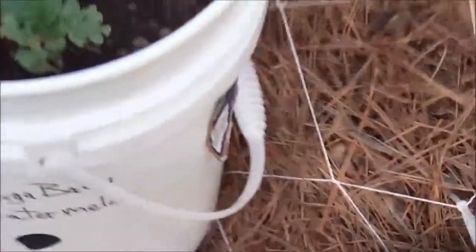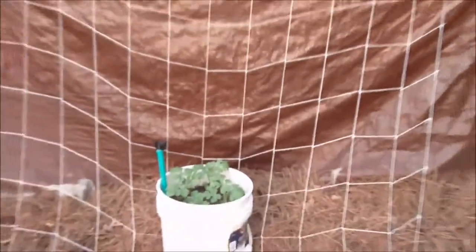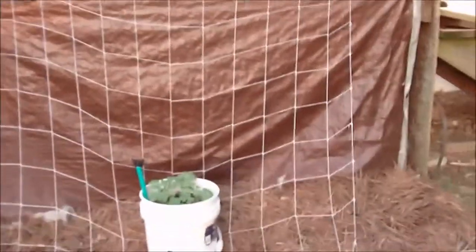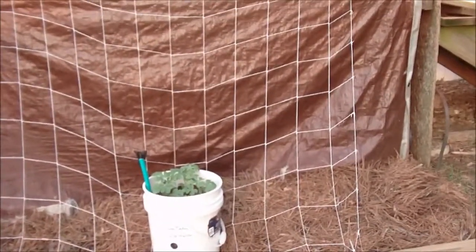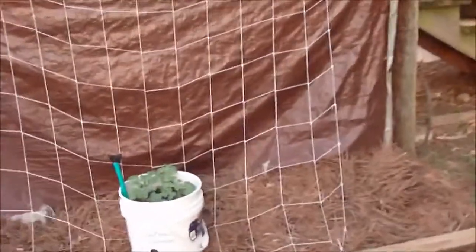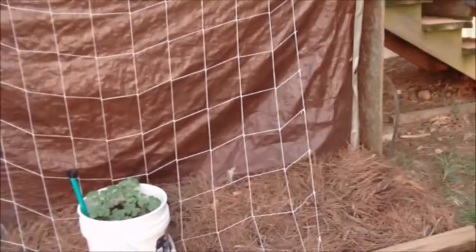Of course I had to prop it because it ain't gonna be level — everything's heel here. But there you go. So as the vines grow, they will go up that trellis. Now these melons ain't gonna get real heavy.